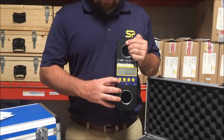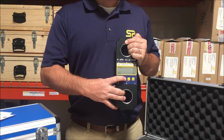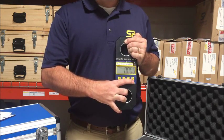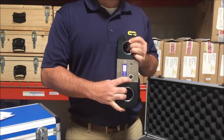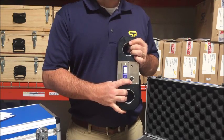Feature buttons include tear and preset tear, unit of measure toggle between kilonewtons, kilograms, pounds, and tonnes, peak hold, and an on and off power button. On the backside, we have a battery compartment for a standard 9-volt battery and RS485 serial output for a cabled handheld option or data logging software.